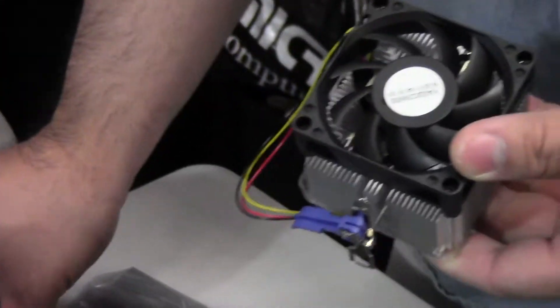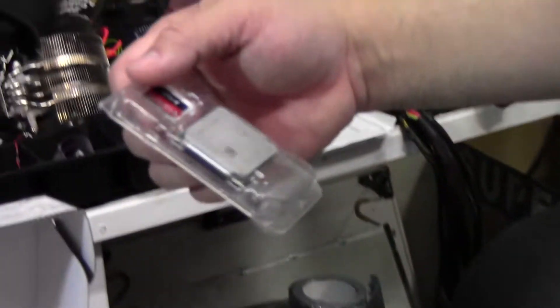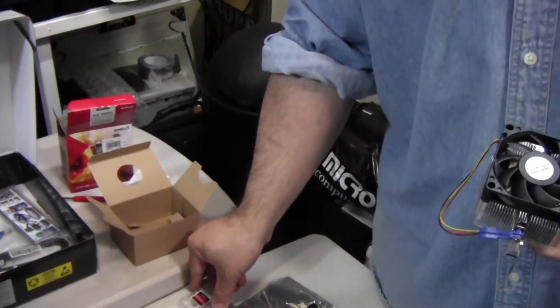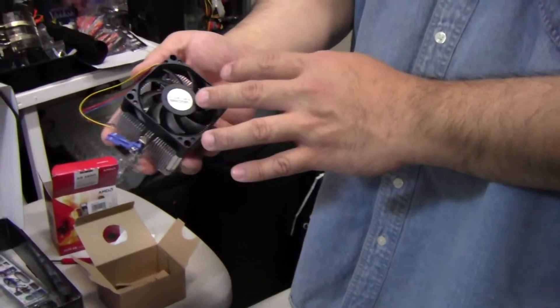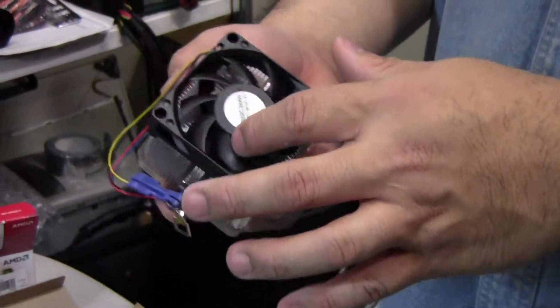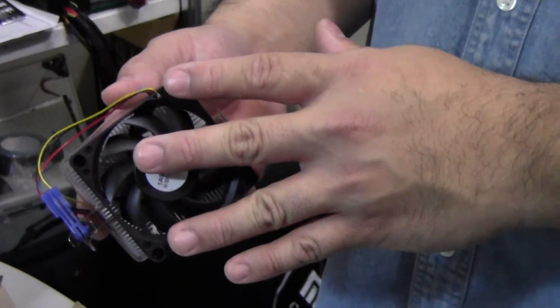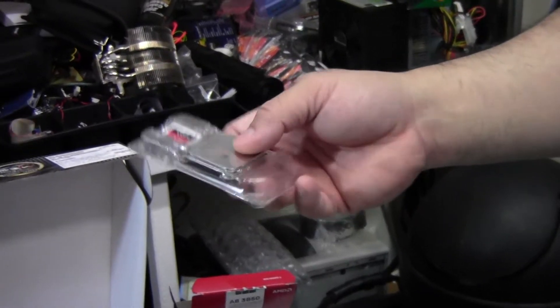I had done an unboxing of a previous APU processor — the 3650, the one just below this — and in that video I said the fan might be loud. Well, it's not that loud. The temperatures actually stay pretty cool, and I was very much surprised that the fan isn't as loud as a 40-nanometer processor. That's very impressive considering you have a graphics chip and a processor fused together.